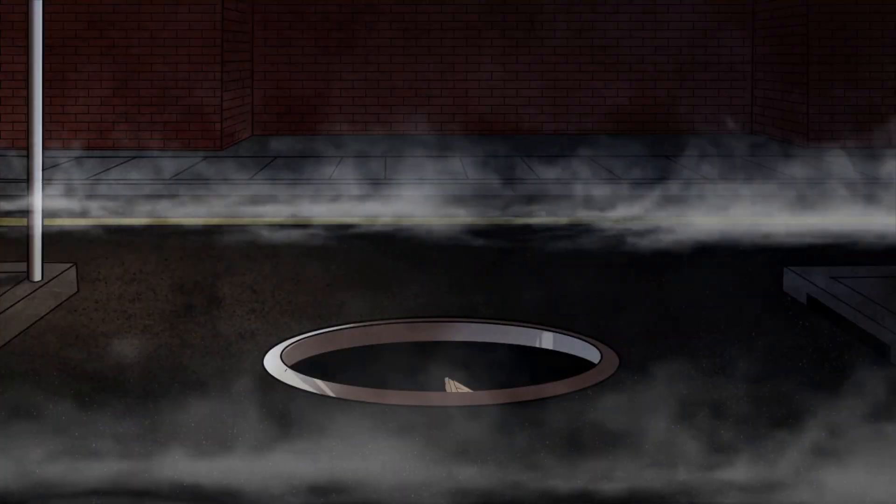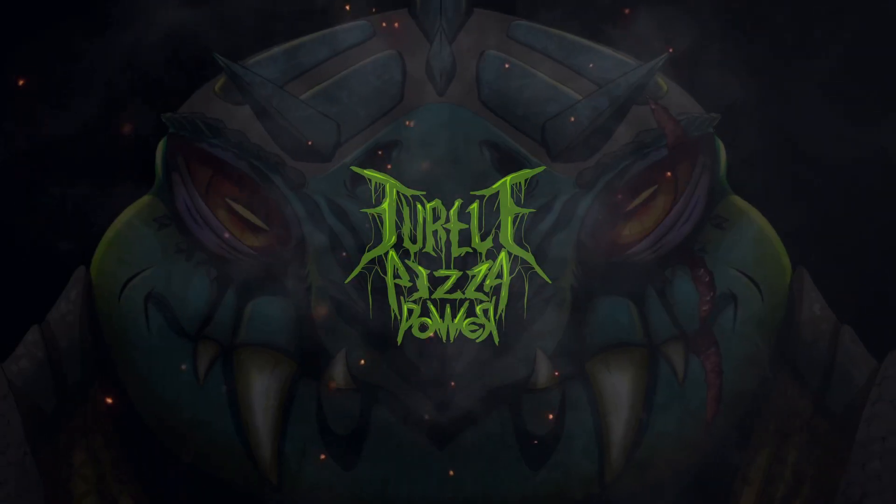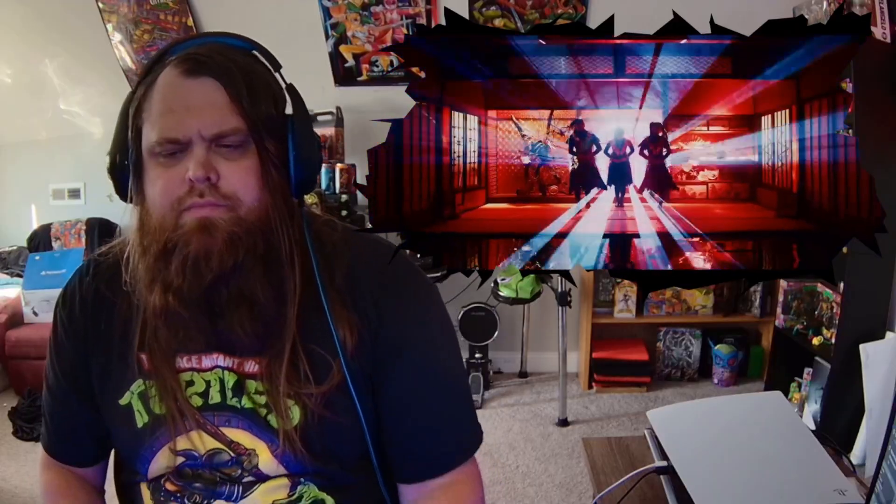Baby Metal! This is Turtle Pizza Power and this is Music Reacts. What is up, I hope you all are doing amazing. Today we're gonna be checking out Baby Metal, this is featuring Tom Morello. I do not know the name of the song as it is written in a different language. Let me know your favorite Baby Metal song down in the comments and also let me know if you've ever seen them live — I never have, I would really like to. Let's get into this reaction!